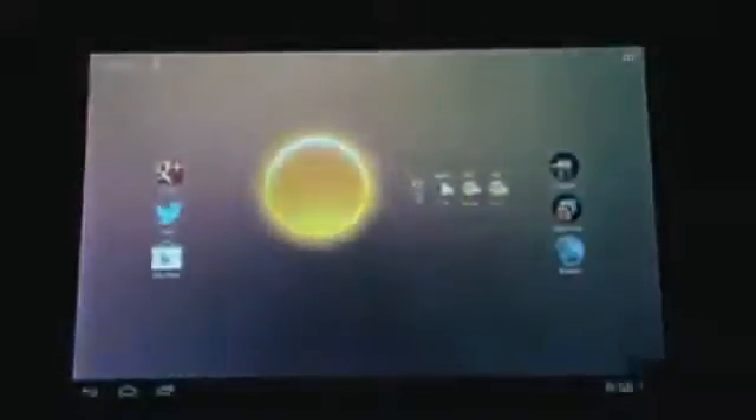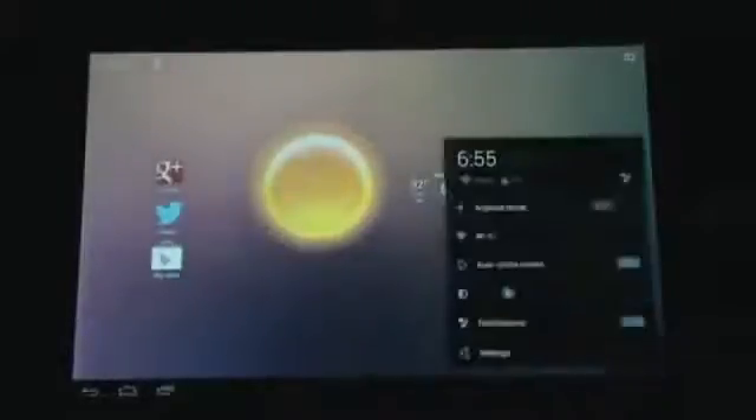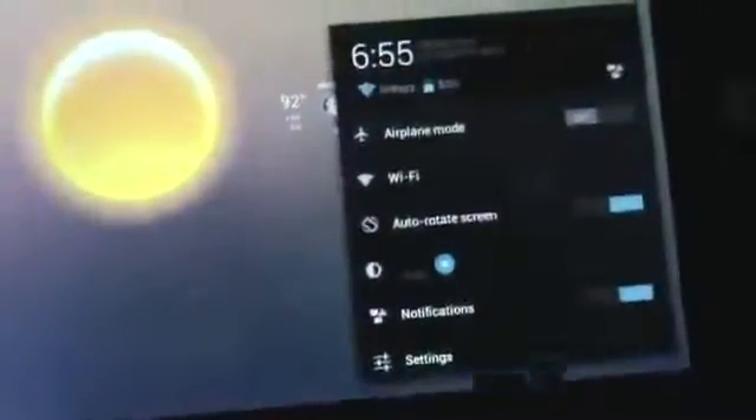I want to show you guys what I'm currently running before I actually do the update and how to go about checking. Just from the home screen, click on the tab down here and then go to Settings. From there, let me zoom in so you guys can see — go to the bottom tab on the bottom right. I'm sure you guys know how to get there, but I still want to show you. Go to Settings.